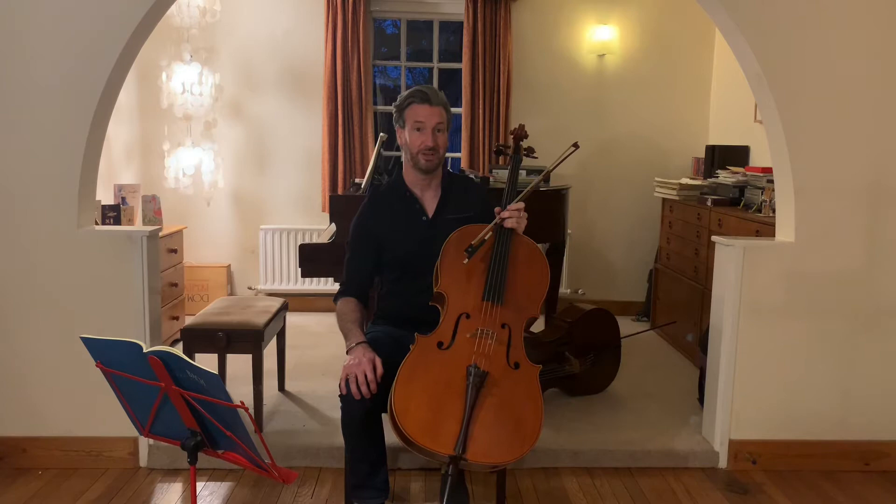Hi everybody and welcome to RPO at Home. I'm Jonathan Ayling, Co-Principal Cello of the Royal Philharmonic Orchestra. I wanted to make this video today to tell you a little bit about what I've been up to over the last week or so since we've been under lockdown.